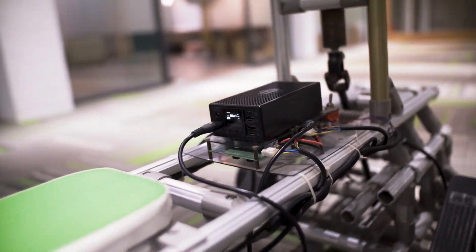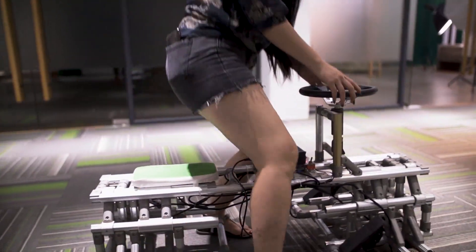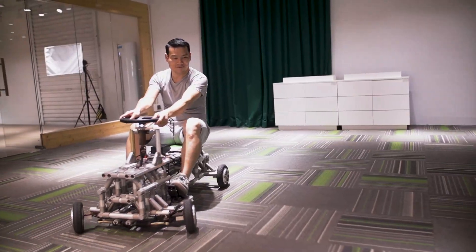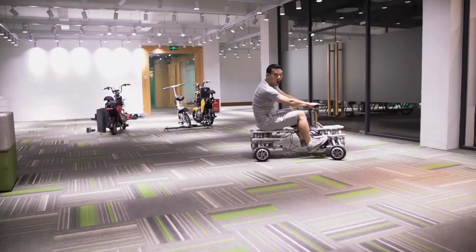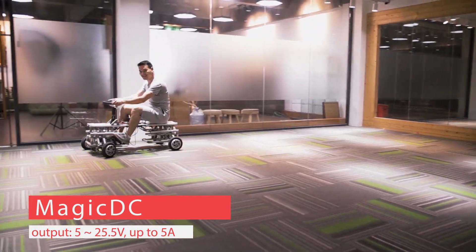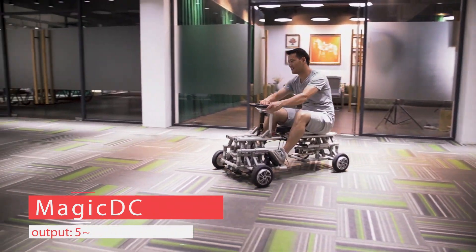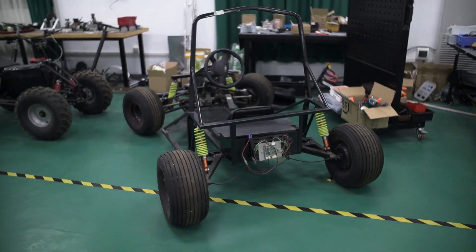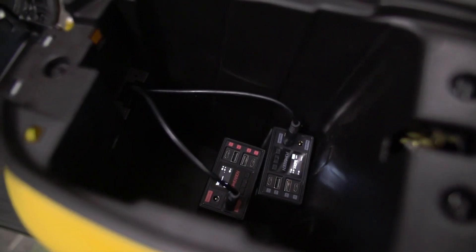How about something even crazier, like this 320-watt DIY four-wheel robot — probably from Boston Dynamics? It works quite amazingly, because the Magic DC output is fully adjustable: 5 to 25.5 volts, up to 5 amps. You can always choose the right voltage for your project. Isn't that cool?